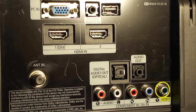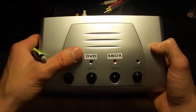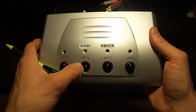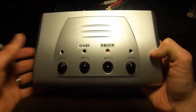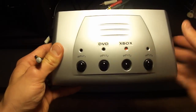Let's zoom in on the back of the component switch and I'll show you how to connect it to the TV. Here's the component switch — you can see I have DVD and Xbox labeled nicely on the front. All I do is press this button to select my DVD player, or the third button to select my Xbox. I have two open areas where I could add other components, but I don't have them right now — I just decided to connect these two.